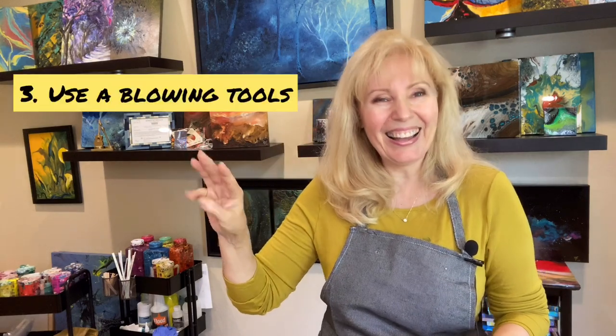Rule number two: make sure you understand one of the techniques of fluid art called the swipe. This is an amazing technique which uses silicone and allows you to create cool bubbles that look so much like the breeze on the sea. You see all these small cells and it's amazingly reminiscent of the sea. Just doing this will already solve so many problems for you. Check the link under this video where I explain what the swipe is and how to create it.